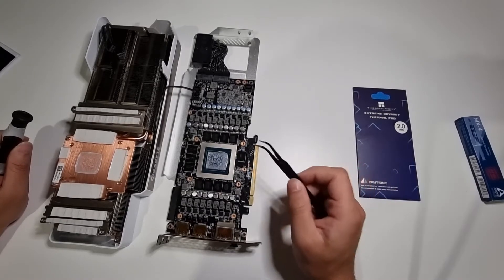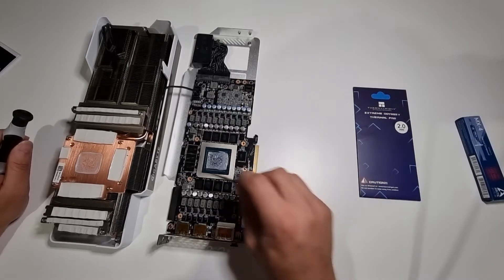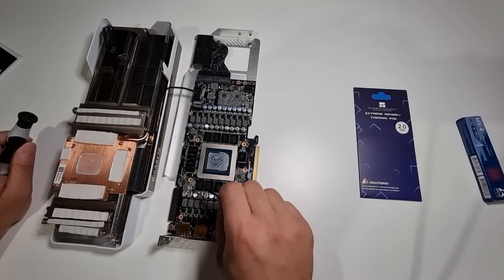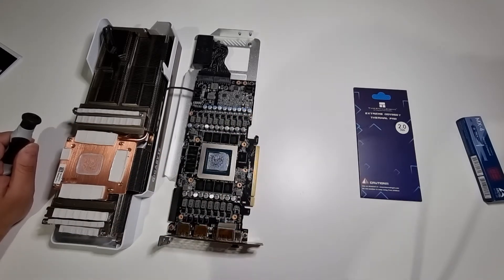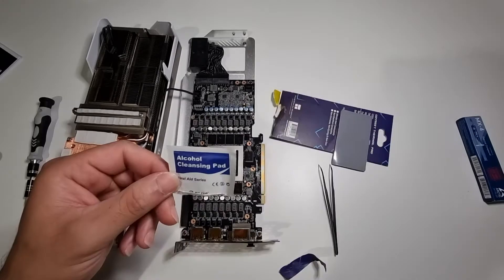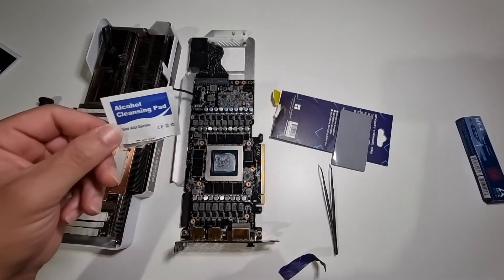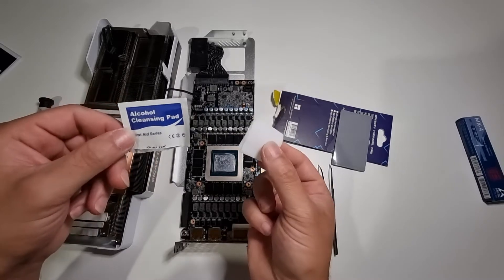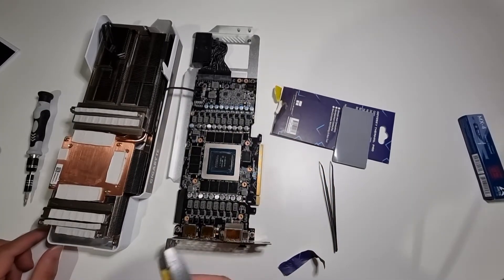I don't have a caliper to measure the thickness. So what I'll have to do now is clean up all this grease, take off these thermal pads which go on all of these modules. I'll be cleaning the old thermal pad residue with this alcohol cleaning pad. Okay, so now that's all cleaned up.